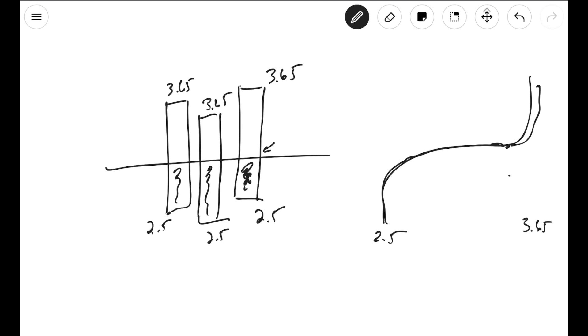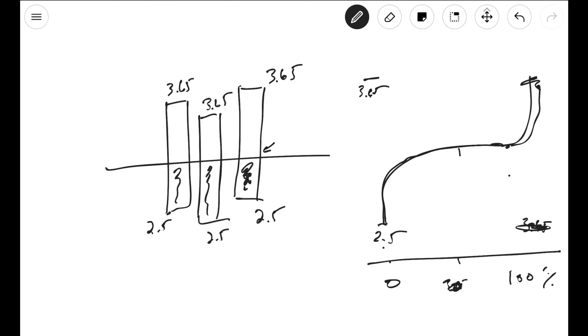The voltage curve explains how much capacity you have. It goes from 3.65 at the top down to zero to 100 percent capacity. It's telling us that when we have no capacity, we're going to observe 2.5 volts on the cells, and when we have full capacity, we're going to observe 3.65 volts, and when we're in the middle, we'll observe something like 3.25 volts, and that's at around 50 percent.